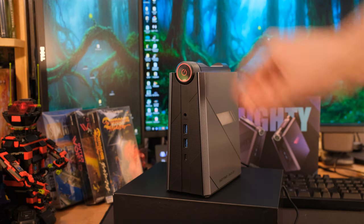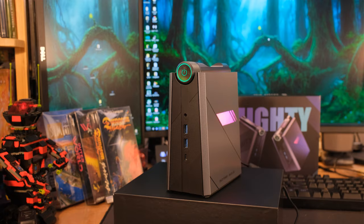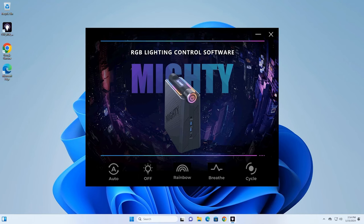First off, the specs. This is an i9-11900H at 4.9 gigahertz. The i9 has 24 megabytes of cache. We've got Wi-Fi 6, Bluetooth 5.2, and also RGB on this. The RGB software that comes with it is very bare bones right now — just a couple of different options. You can do rainbow and fading on and off, but you cannot just set it to a static color.